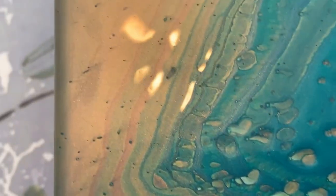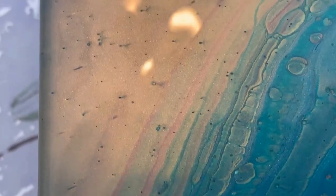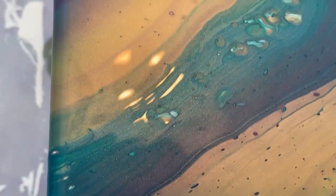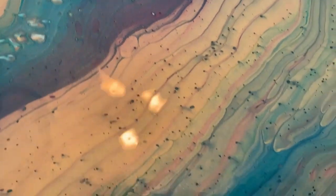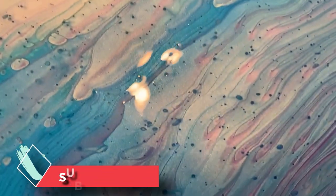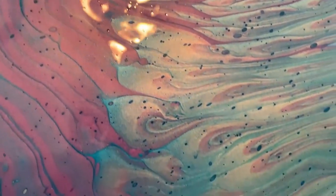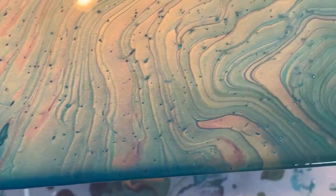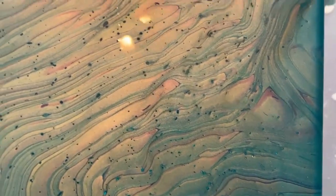I'm looking forward to seeing how this one dries. Hopefully with just water mixed with the paints, they dry a little bit darker — let's see what happens. There are a lot of air bubbles in this. I think because the paint is so thick, maybe a little bit too thick, that as I poured those air bubbles showed up. But you know what? It makes the piece unique.